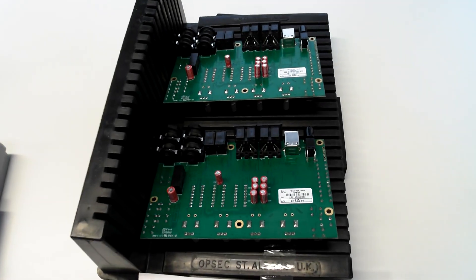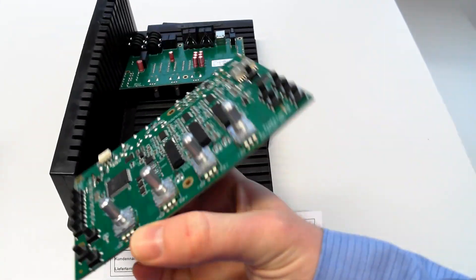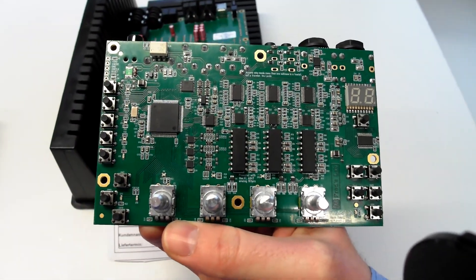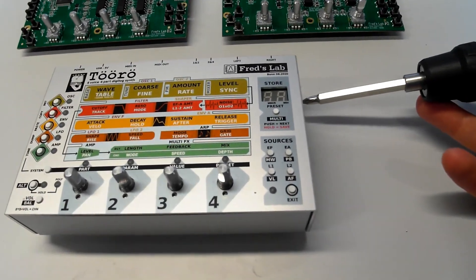We have to pay attention to the corona stuff. So these are the two first boards which have been produced using the regular production process, and my job today is to check them and make sure there are no errors and everything is alright before giving the go.